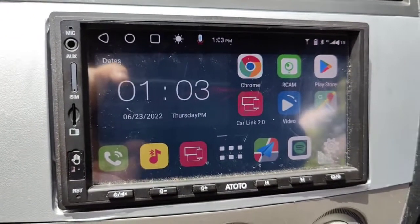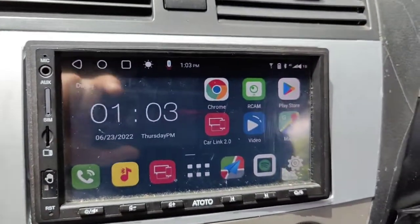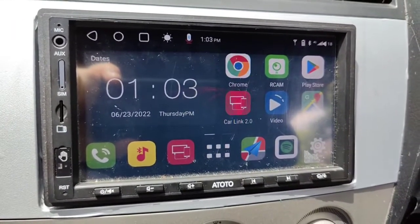I've got an S8 second generation with a SIM card slot — it's the S8 Ultra model. And if you've had trouble getting a SIM card to work in here, chances are it's because the APN wasn't able to be set.